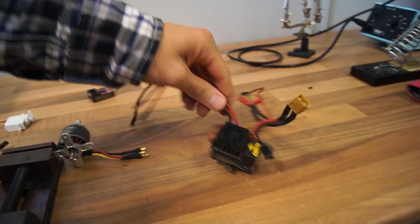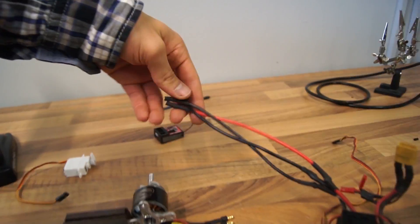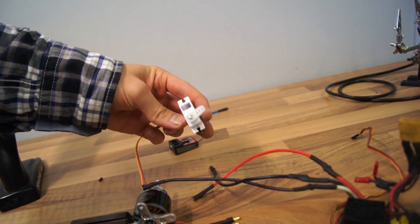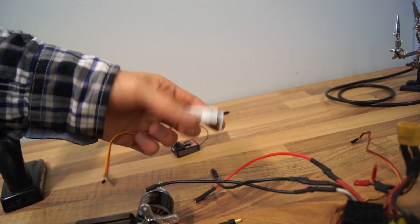I've pulled out all the electronics from the RC car and the RC airplane. I have the motor, the ESC which I've now soldered longer wires onto with 3.5mm bullet connectors, a servo which I believe is 17 grams, and the receiver. I'm about to do the first test to see if this concept even works, because I haven't tried it out yet. Hopefully the motor will be able to go both forward and backwards, and hopefully the ESC is compatible with this motor.